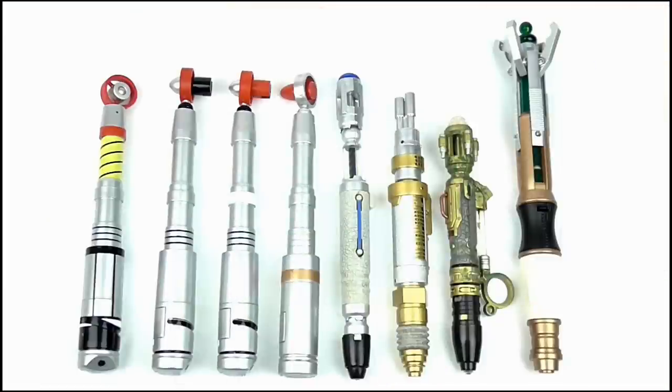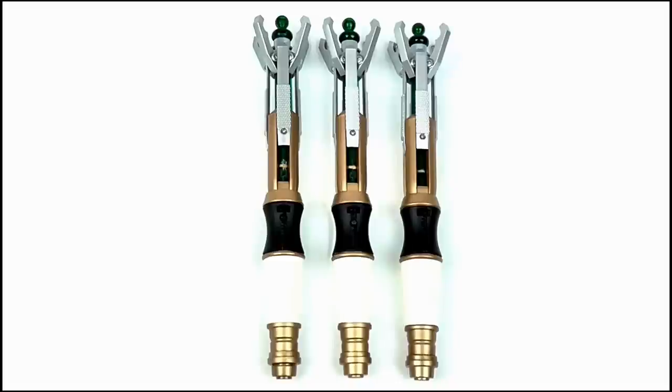Doing a size comparison — you know the story by now — the 11th and 12th Doctor Sonics are the biggest of the bunch, while all three of the Sonics I've reviewed over the last few days have identical dimensions.